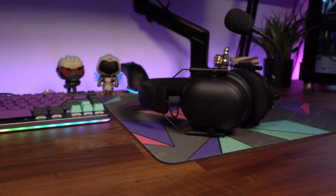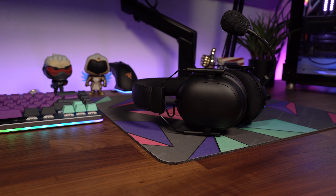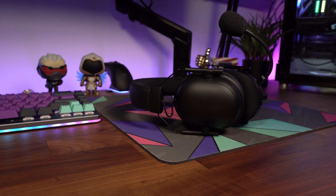The ear cups are made of plastic and overall the aesthetics aren't bad to me, but it's not the nicest looking headset. Thankfully I don't have to look at it when it's on my head, so it's easy to look past.